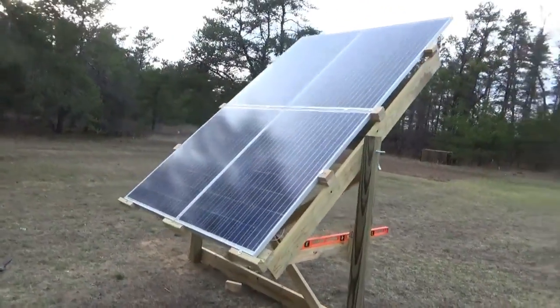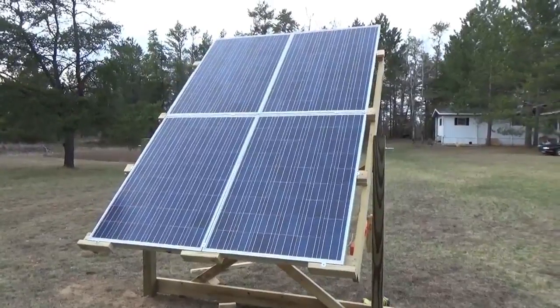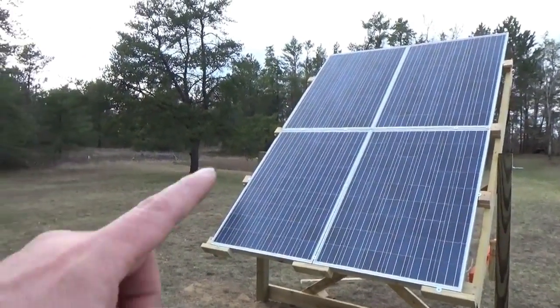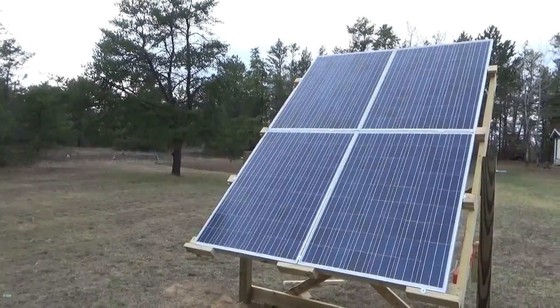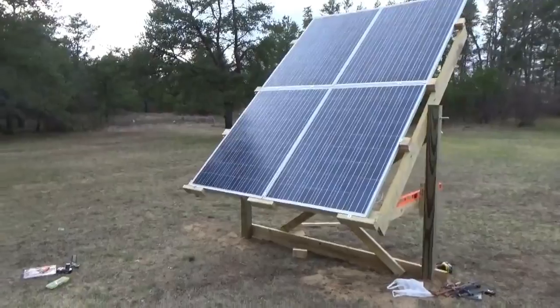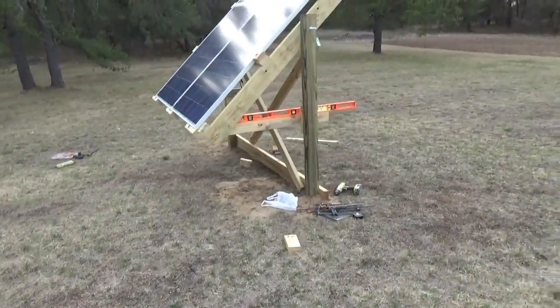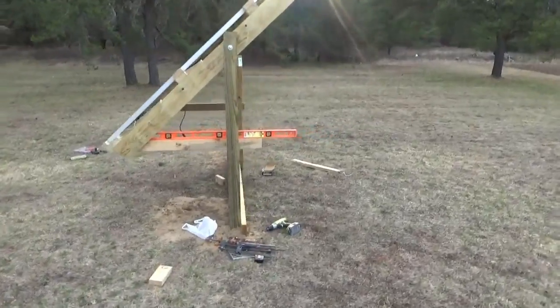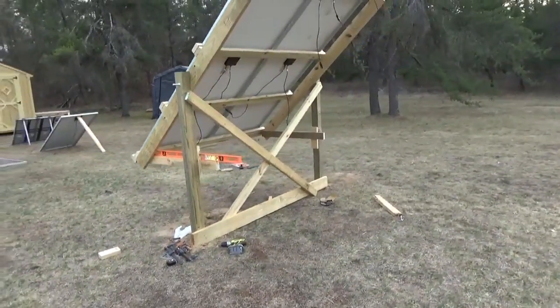I told you guys I'm not going to play around on this property. There's a frame now. I'll probably put another one in over here eventually — another pair — and that'll power the workshop and the office. Tomorrow I'll wrap up the hinge points and the adjustable arm. Alright guys, I've got to clean up. Talk to you guys later. Troy from the do-it-yourself world and the off-grid project. Another day winding down to a close.